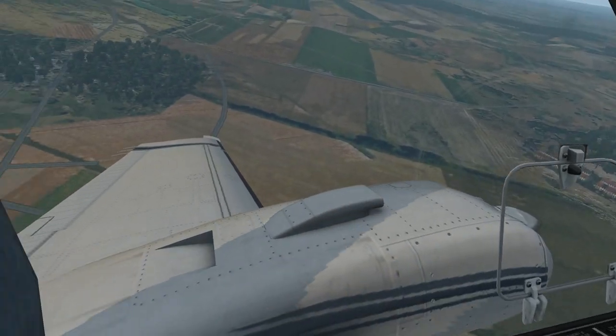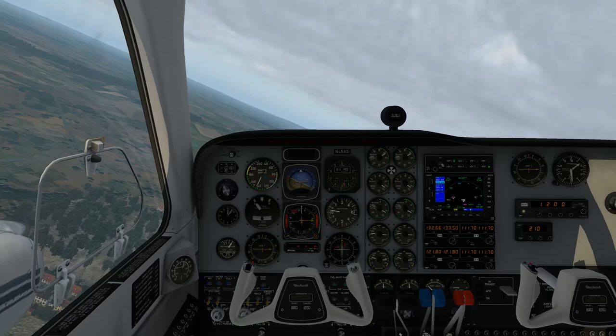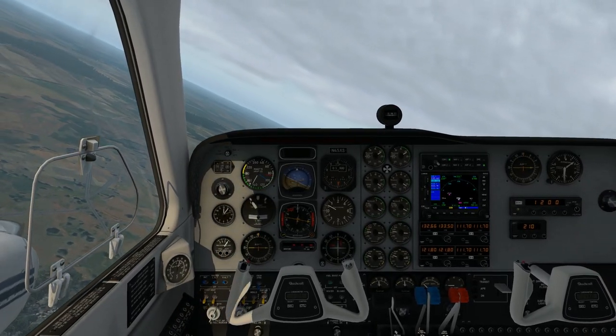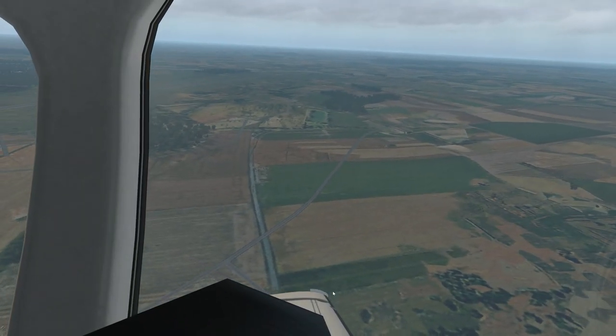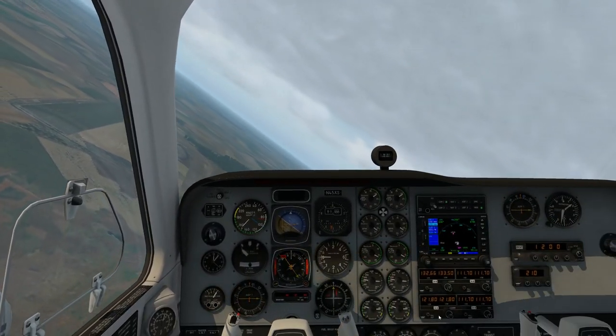You do have a number of trims as well. The normal elevator trim, but also down at the bottom a trim for the rudder, which is going to come into play once we lose an engine. For the moment let's have a little fly around — the scenery is pretty nice, all default, but it still looks pretty good.